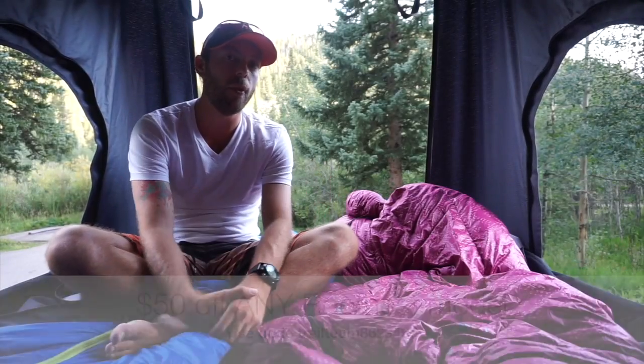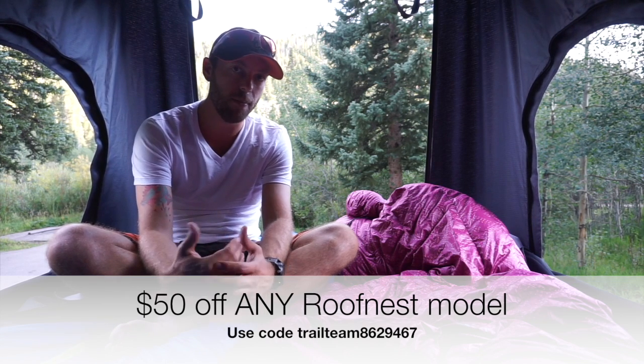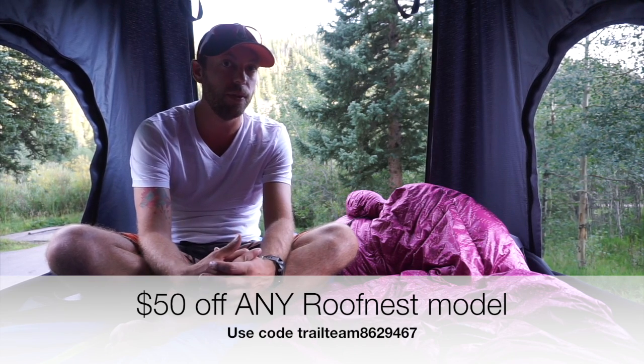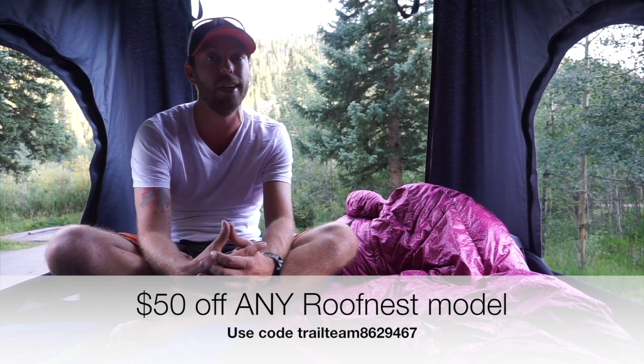That's it for my tour of the Roof Nest Sparrow Eye. Make sure to check out my blog seriouscamper.com for a product review. I've been doing a few things for the Roof Nest products, so check back periodically for more reviews and videos. Thanks for watching.